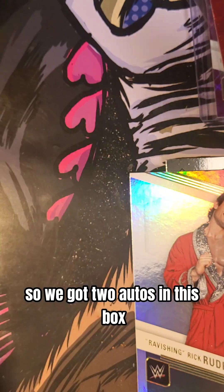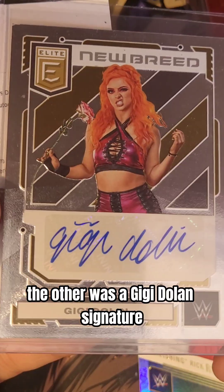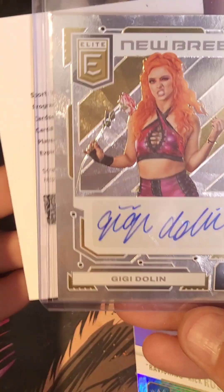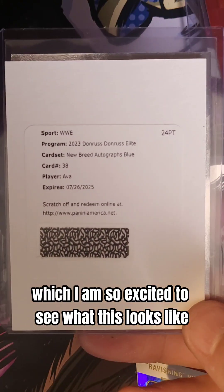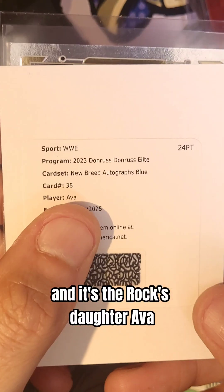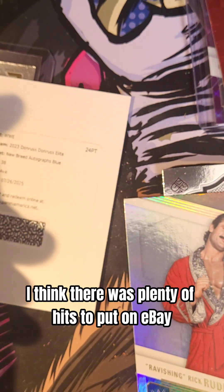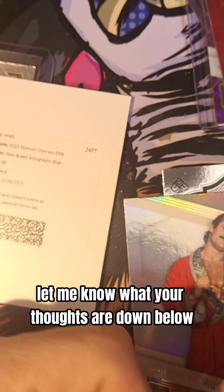So we got two autos in this box — one is a Redemption, the other was a GG Dolan signature. That is a badass card. I will say that. And then we also have a Redemption card which I am so excited to see what this looks like when it comes back — and it's the Rock's daughter, Ava. What do you guys think about the Hobby Box? I think there was plenty of hits to put on eBay and easily make the money back. Let me know what your thoughts are down below. Thanks for watching.